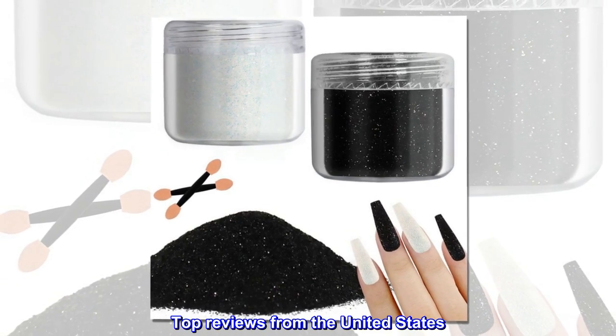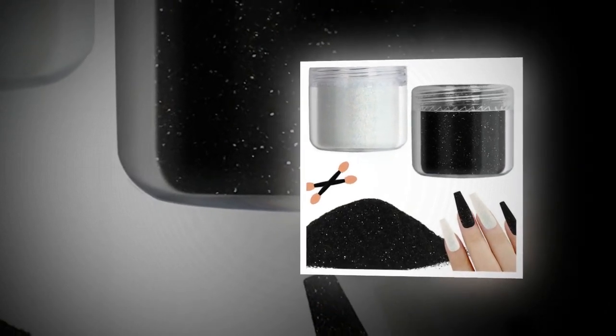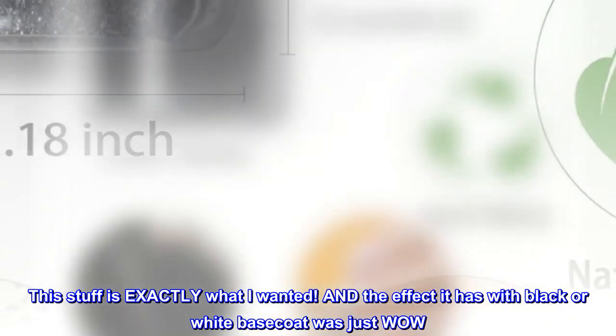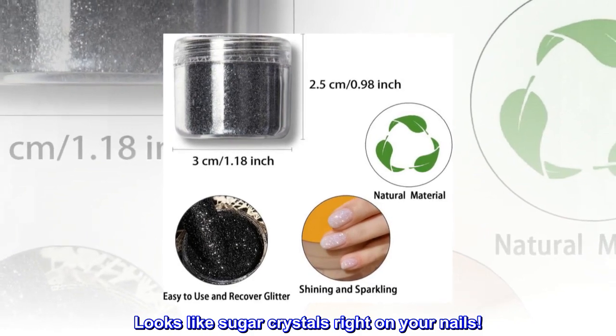Top review from the United States: 'Buy it! This stuff is exactly what I wanted. The effect it has with a black or white base coat was just wow — looks like sugar crystals right on your nails!'